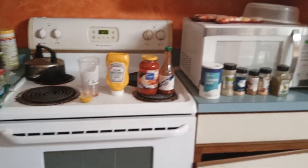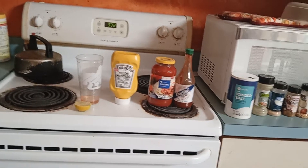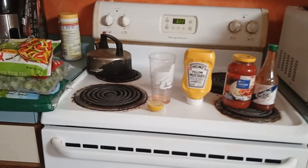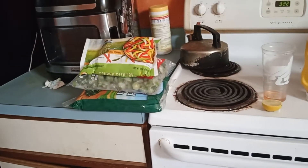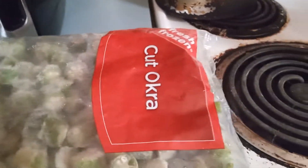Hey guys, look at my station. Look at all my seasoning on that side, my condiments on this side, my pepper, my sauce, wine with lemon, and this is the things I'm going to be cooking — that with spinach.